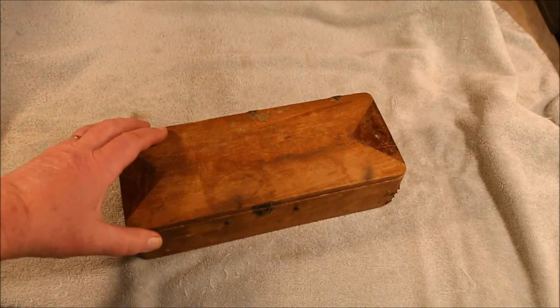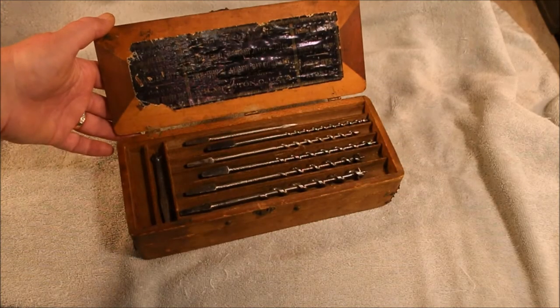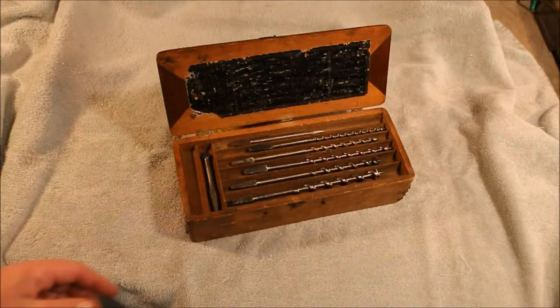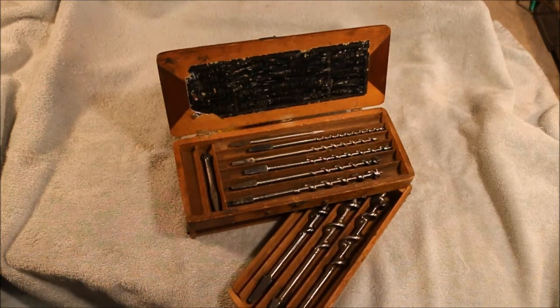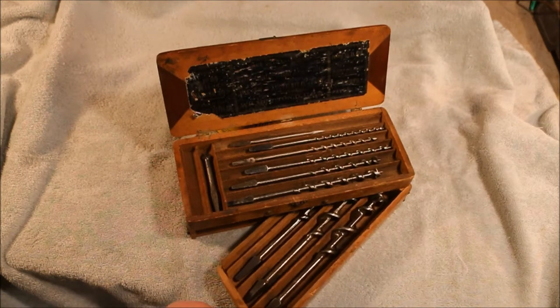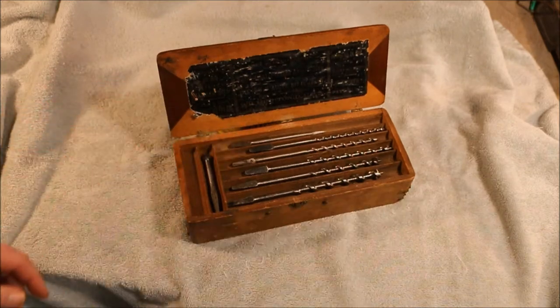I posted a video on an Irwin bit box a long time ago. 50Guitar asked me some questions about it and I asked if he needed some more detailed pictures. He said sure, that'd be great. When I tried to send them, they were of course too large to go through email and it caused all kinds of problems.